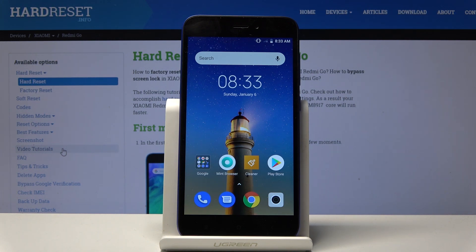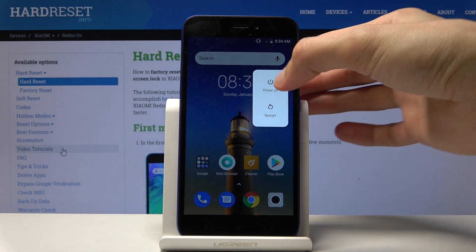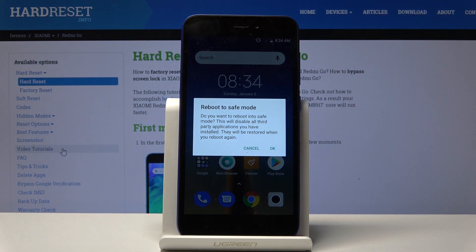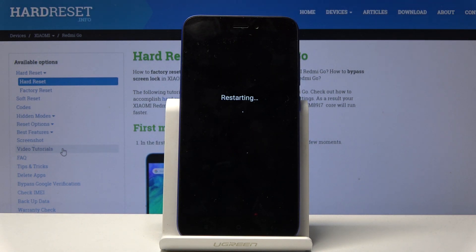To get started, all you need to do is hold the power key, and once you see the boot options, hold power off. Once you hold it, it will appear with the reboot to safe mode option. Confirm it by tapping on OK, and now the device will reboot.